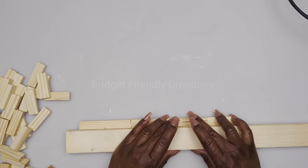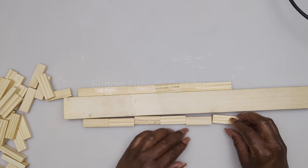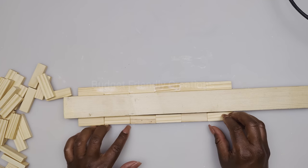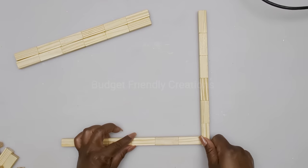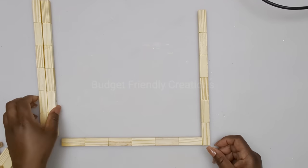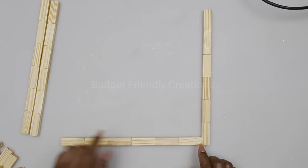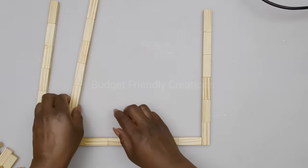I'm making 12 sets of those — four for each frame — and we're making a three-piece set of wall decoration. So we have four sides for each frame. I'll show you how to make one. We're making a square; you just want to overlap the corners and make sure that it's straight. If you have a square, go ahead and use one.